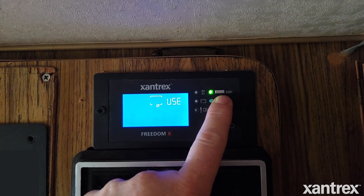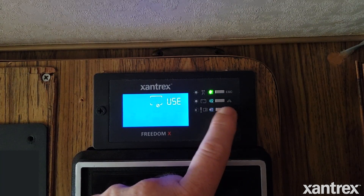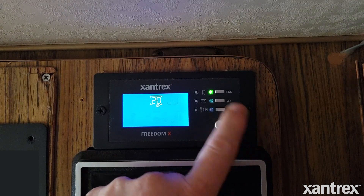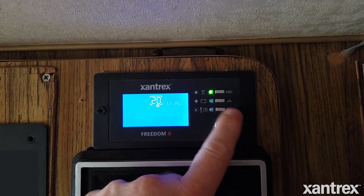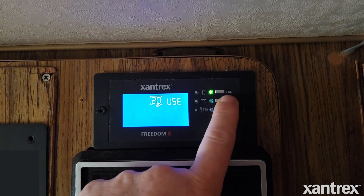So right now it's set for user defined, which is the custom setting. To change it, hit the bottom button once — it's going to flash — and you can select AGM, flooded, gel, or your user/custom setting, which is what we want. To lock that in, hit the bottom button again. That is locked in. Now we're going to use the middle button to go ahead to setting 21.